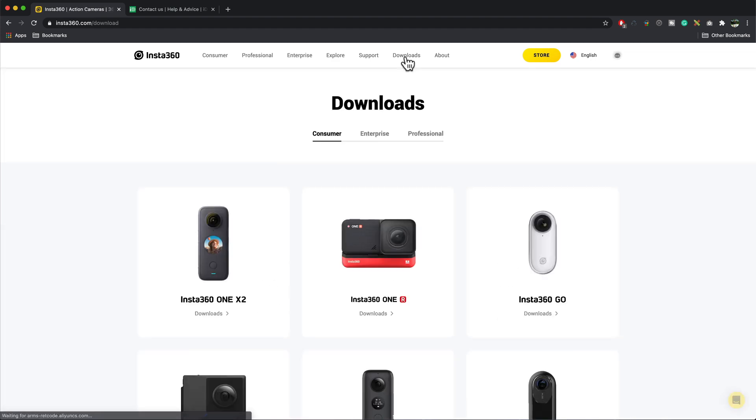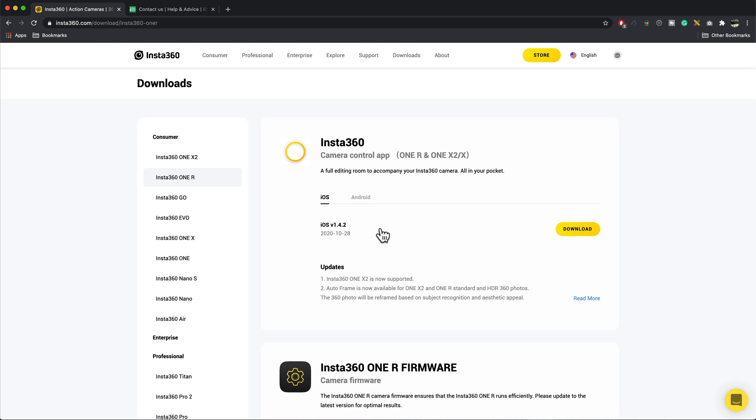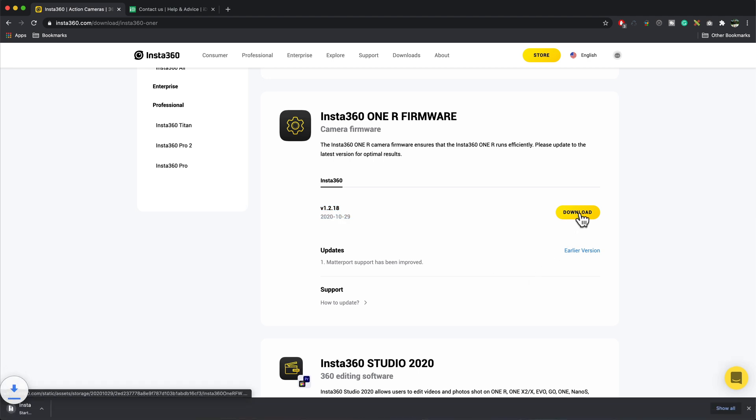Go to Insta360.com/downloads and click on the Insta360 One R camera. Then scroll down until we find the Insta360 One R firmware, check it's the latest version, and press download. Give it a few minutes to download.